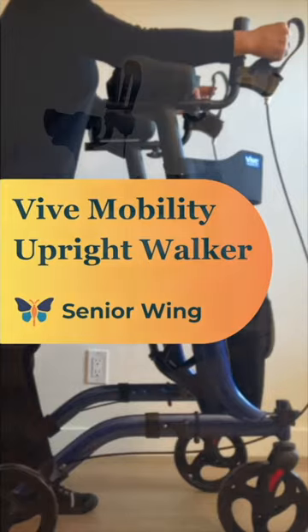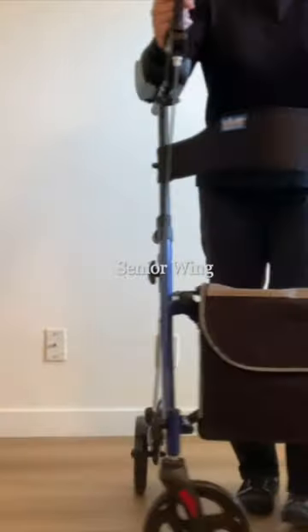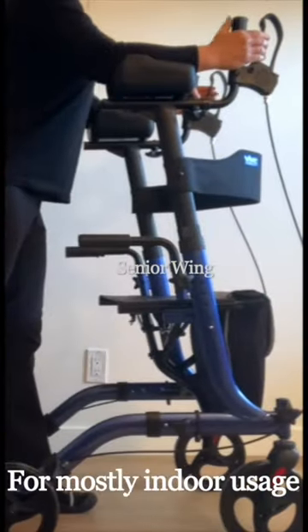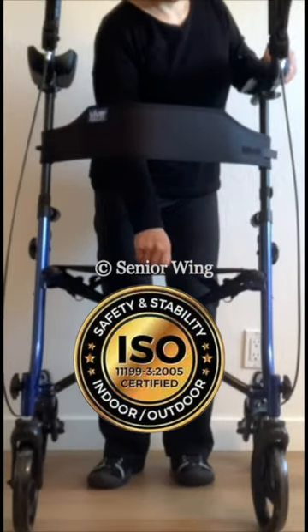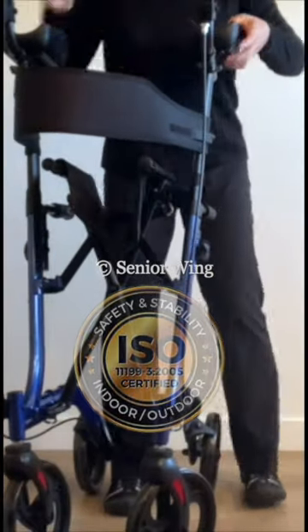If you need an upright walker, the Vive Mobility is a solid choice if you're relatively average in size and want something lightweight for walking mostly indoors. It's one of few upright walkers that are ISO certified, meaning a third party approved that it meets safety and stability standards.